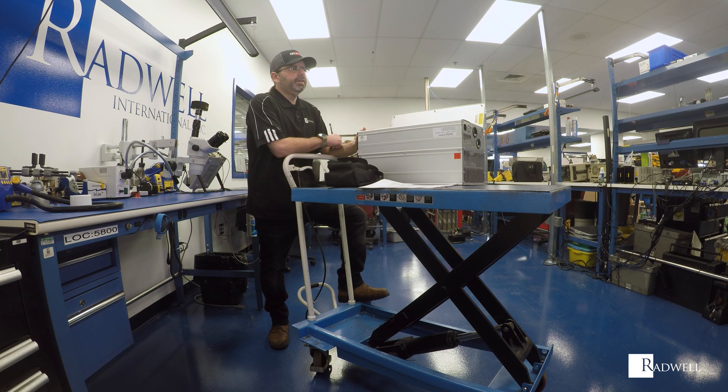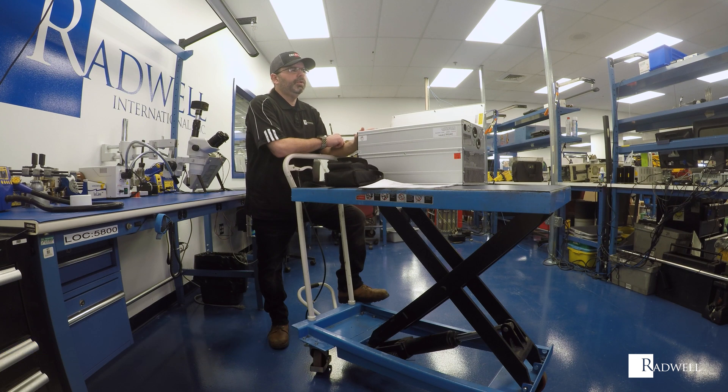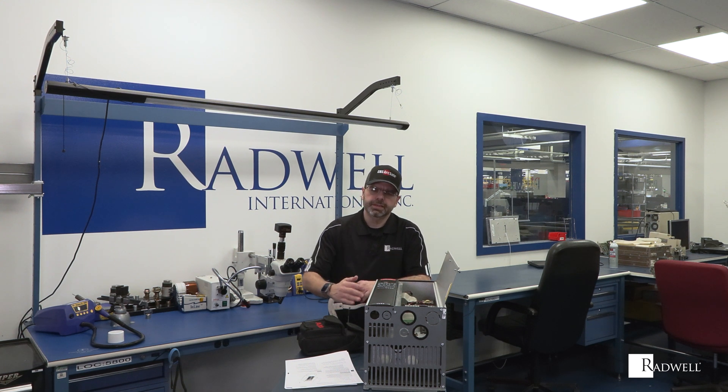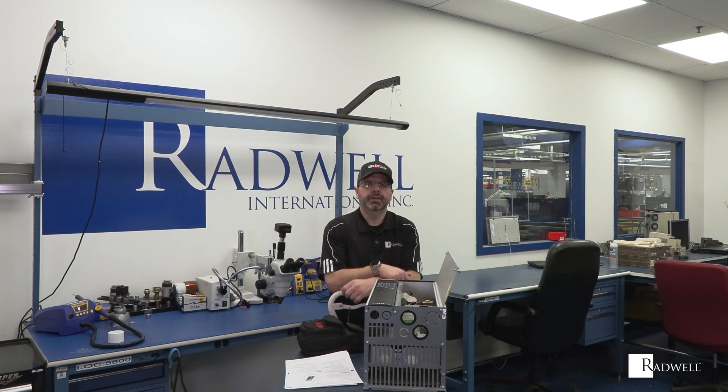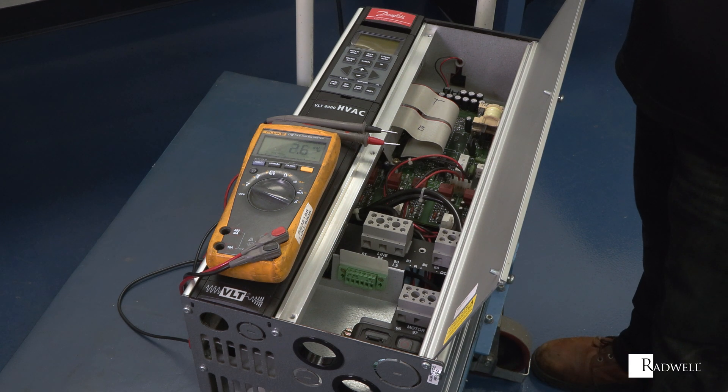The first thing I always check is the mechanical installation of the motor. Make sure the motor shaft is free-turning and there are no mechanical issues — eliminate that side of it first. The vast majority of the time, drives are fairly reliable. You may have a mechanical issue: a gearbox going bad, a bad bearing in the motor — something mechanically overloading the motor. I always tend to think it's the mechanical side first before the electrical side.